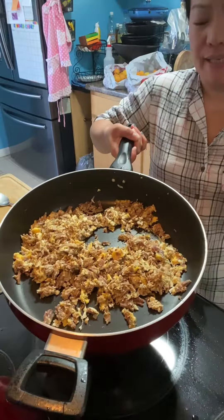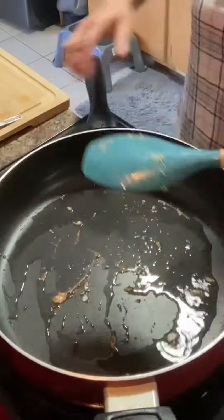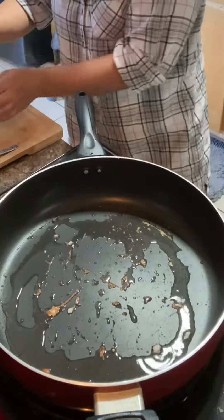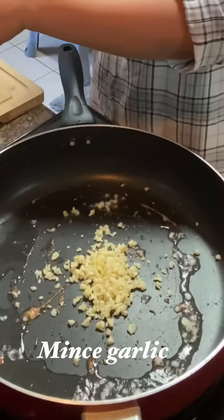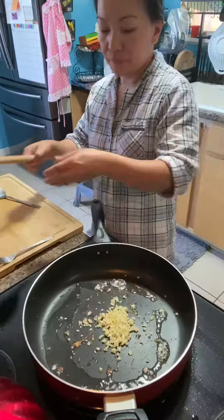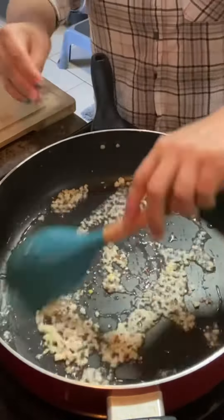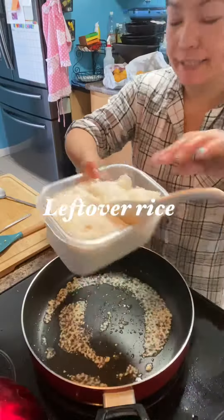Now we're going to cook our garlic fried rice. Isunod na natin yung ating garlic fried rice. Lagay na natin yung ating garlic. And then leftover rice.